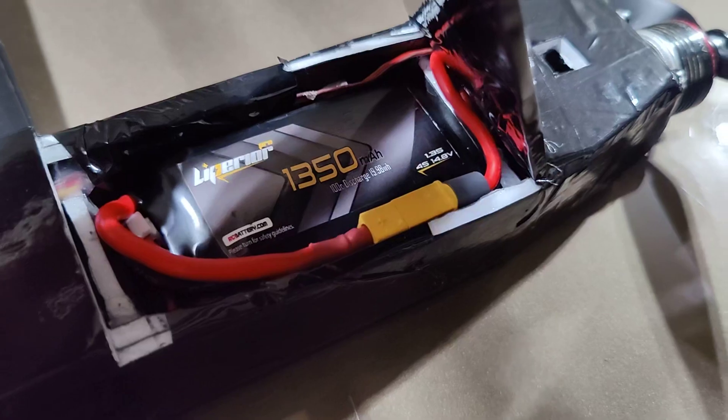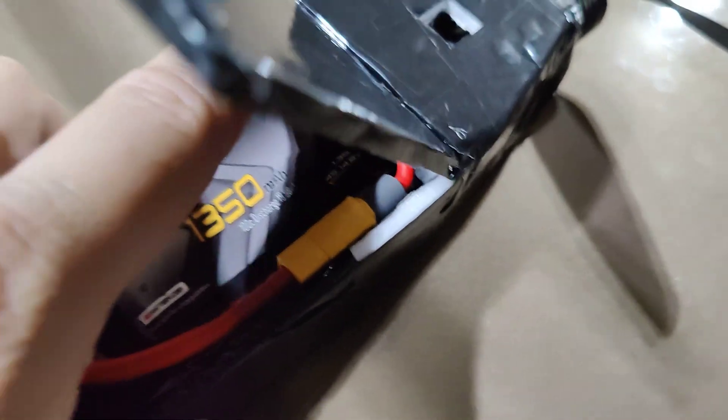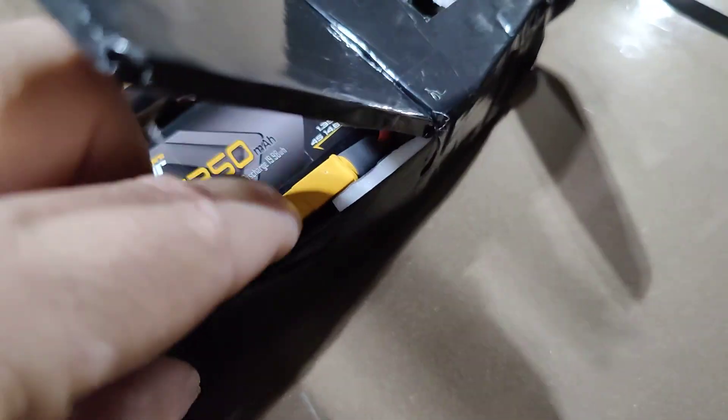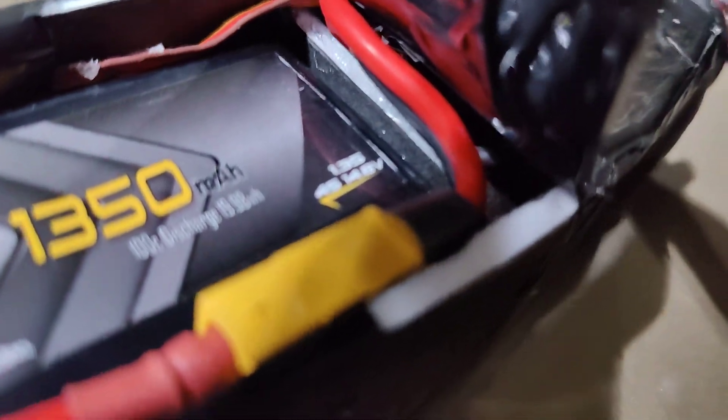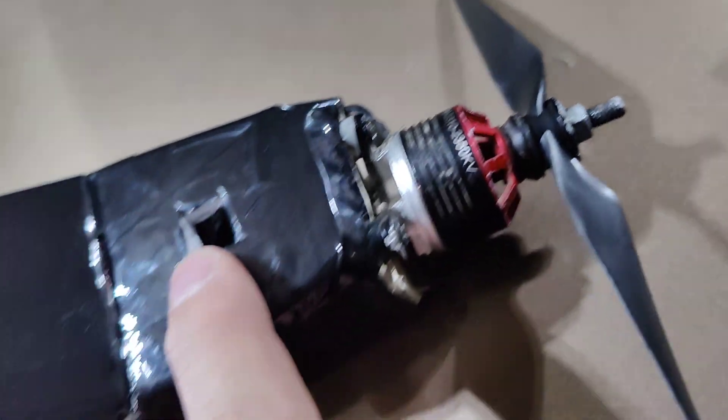The whole fuselage from here all the way back to around here is double layer, so it's nice and strong. The battery fits super tight — I made it so that the battery fits centered, with foam on this side, and on this side we use the connector to help hold the battery centered. The ESC is crammed inside the front here. I have a hole up front to help pull air, and it's also slotted in front of the battery. There's also about a quarter-inch slot to make sure the air can move past and get pulled out of the ESC area.